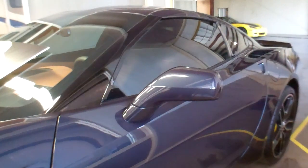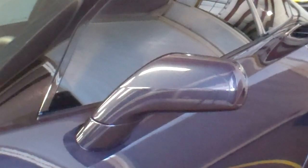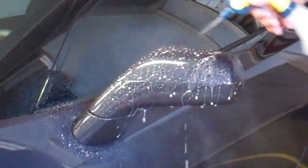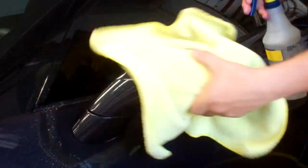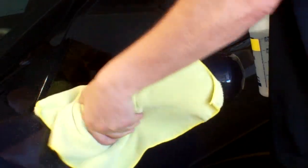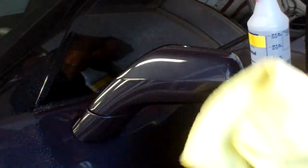So step one is to simply prep the mirror for the film. I'll start off with my water and alcohol solution, also known as my tack solution, and just wipe the mirror down. The mirror's already been prepped, already been buffed, already had a clay bar to it, cleaned thoroughly — so I'll do one final wipe down to make sure that everything's off.